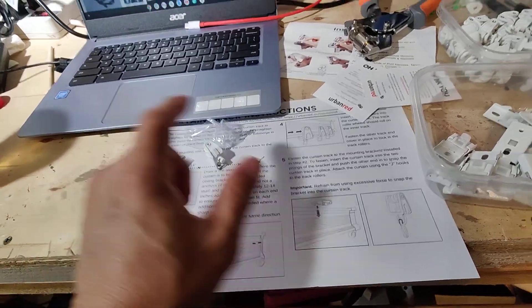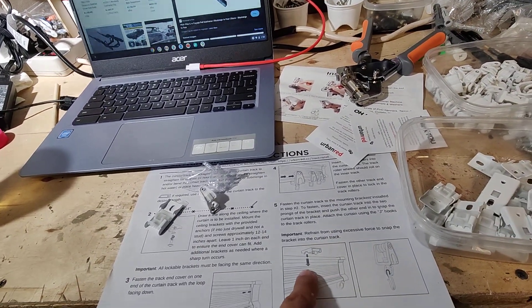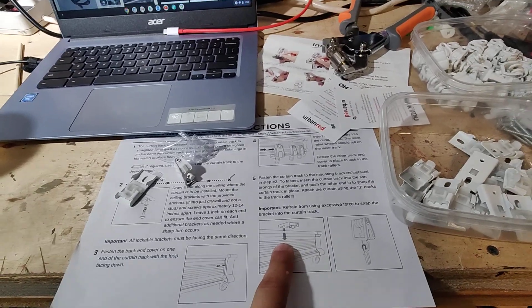So that's the plan — to turn all these components into a working curtain divider system. I think it's going to work, and if it doesn't, I'll figure something else out.